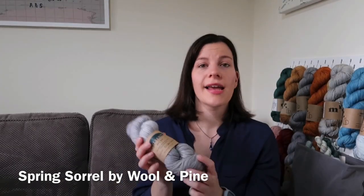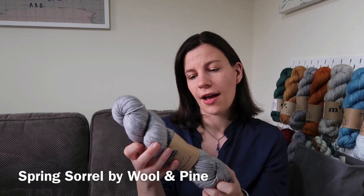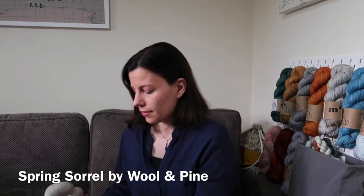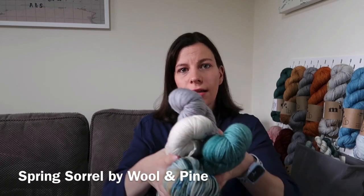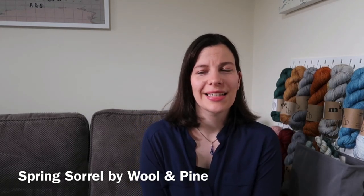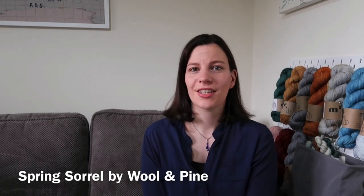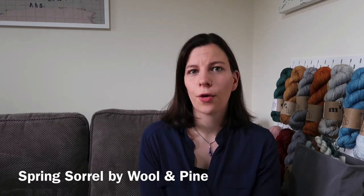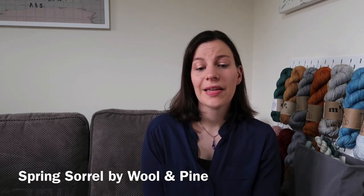My other contrast colour option is another skein of River Knits BFL DK in Silvermond, which is just a simple light grey. So I'm thinking I will either knit in those three and have this as the contrast, or those three and have the grey as the contrast — we'll see what happens. I'm really looking forward to knitting this pattern; I've been lusting over the Sorrel for some time and hopefully this will be a quicker knit than doing a full sweater. I might make it a bit longer, but since it's top down I can try it on as I go.